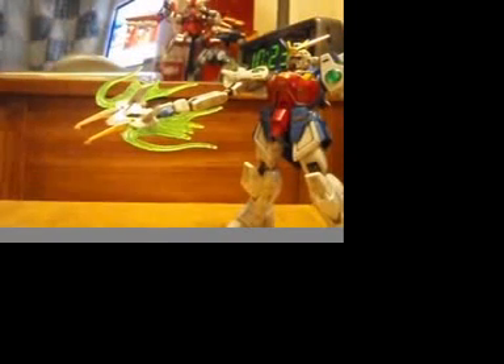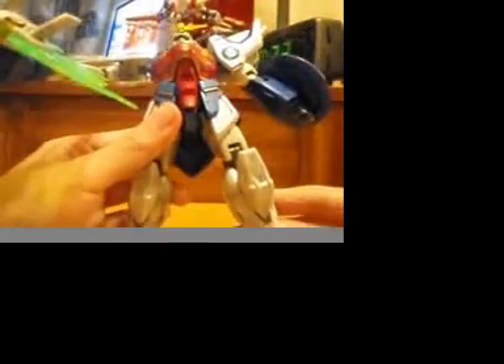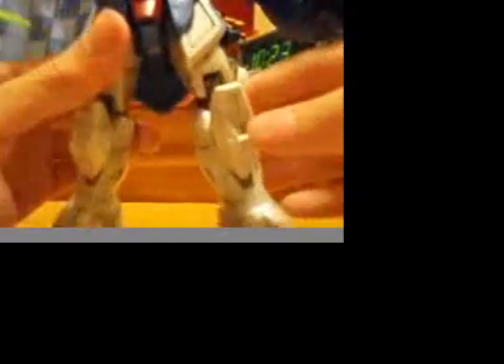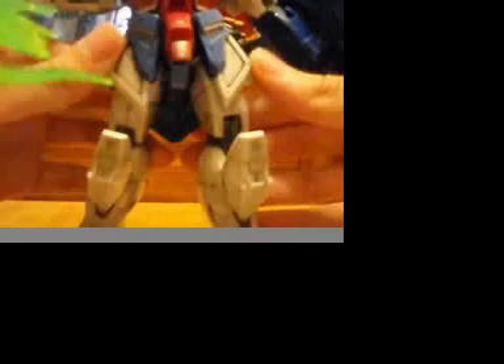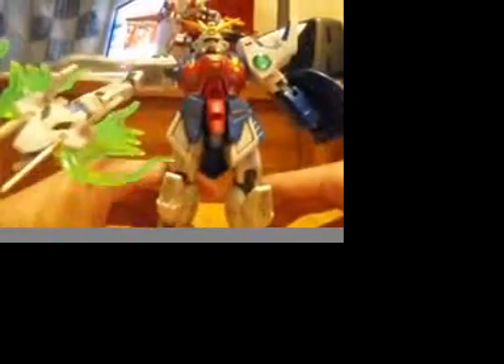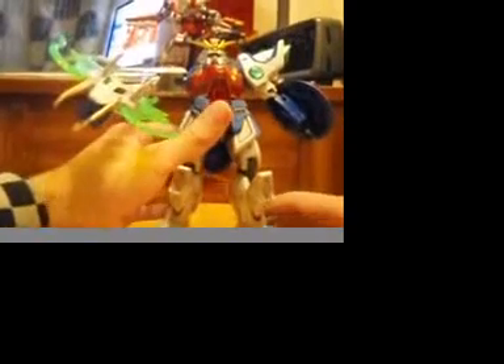And there you go — that's Shenlong Gundam for you. He has real nice detail when you get in there. I use oil paint — more or less oil paint — and you rub it into the grooves, or the panel lines, to give it more depth. Usually the panels are all white. Sometimes you can get an aged effect right here on his red skirts — it makes it look much more aged. I might do a how-to on a Gundam, maybe sooner or later. Pretty much that's it for Shenlong Gundam, guys.